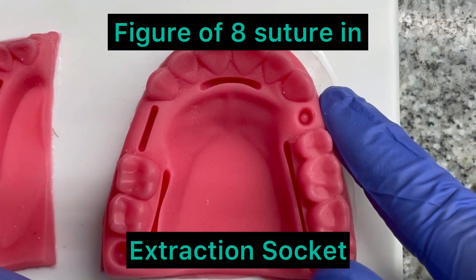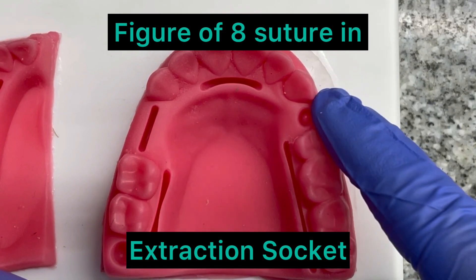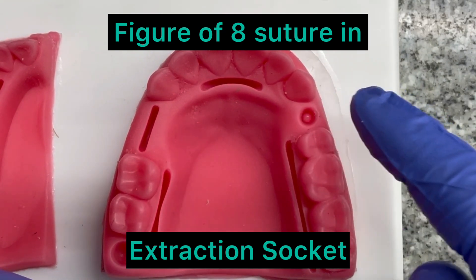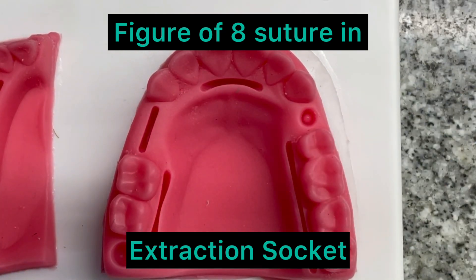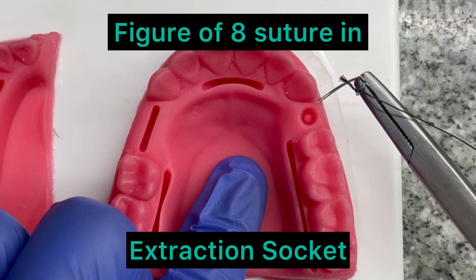Let's learn about suturing in the extraction socket. The figure of eight is the suture most commonly given in the extraction socket. I am going to give a little demo on how to give a figure of eight suture.